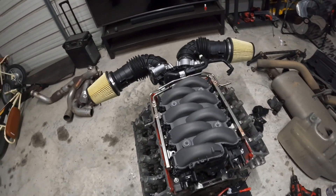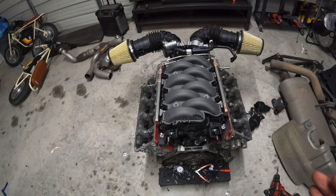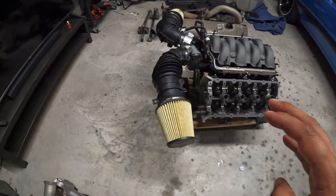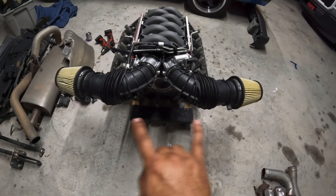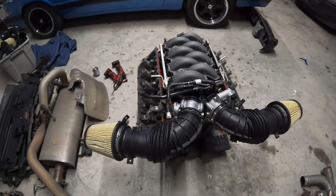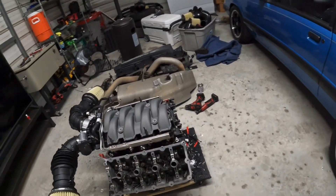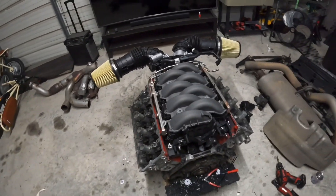On pricing — a lot of S650 guys are getting rid of these intakes for cheap when they go to Whipple superchargers. I got this entire setup for a hundred bucks: dual Joy intakes, factory PCM fuel rails, throttle bodies, injectors, MAP sensor — everything for one hundred dollars.